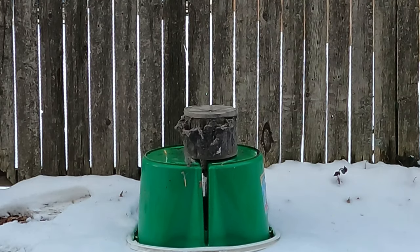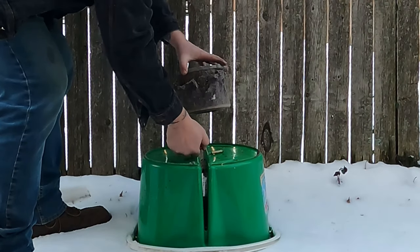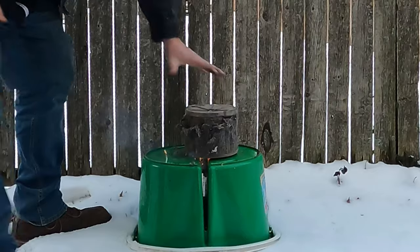I've seen some videos online of people cleaning their shop vac air filters with fireworks, so I thought I'd give it a try. Here we are — my extra dirty, well overdue for a cleaning shop vac filter. I've got a little bottle rocket here, so we're just going to put that little sucker under there, light her off, and we'll see how well it works.